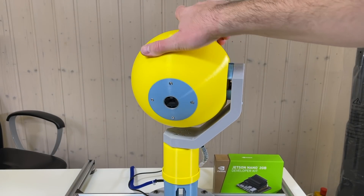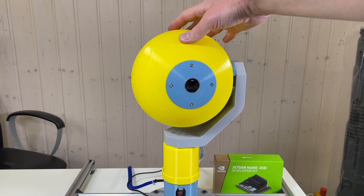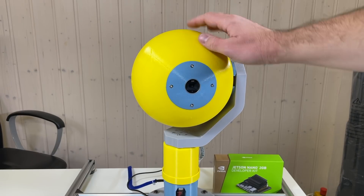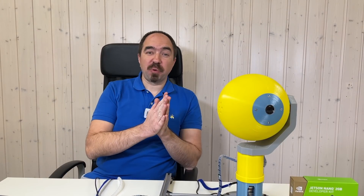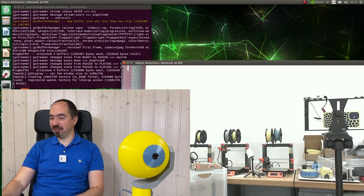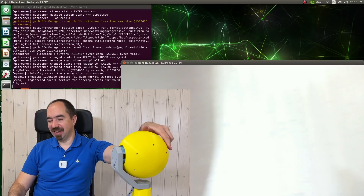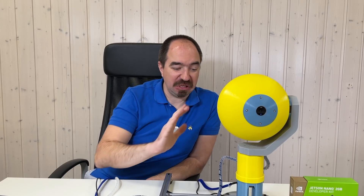These actuators are going to be controlled with the O-Drive. As you know, O-Drive can drive two motors at the same time, so one O-Drive is enough for this system. There is some backlash in these actuators — more precisely in the gearboxes — but I think for this application it should be fine. Let's check if the camera is still working, because I was quite aggressive with the cable. And yes — it's still working! The mechanics look quite solid, everything works as supposed to. I just need to make cable management, but up to now it's really promising.